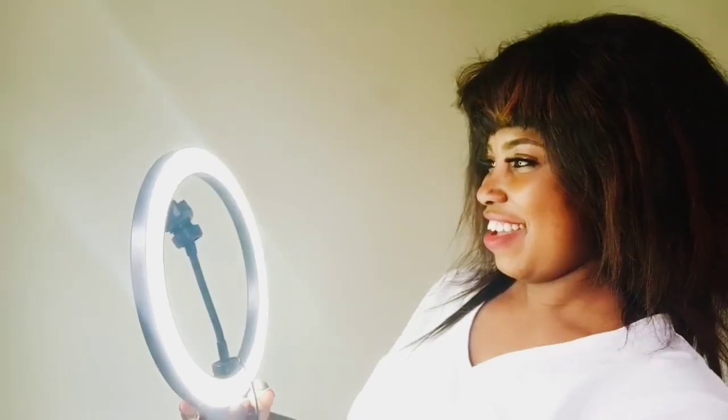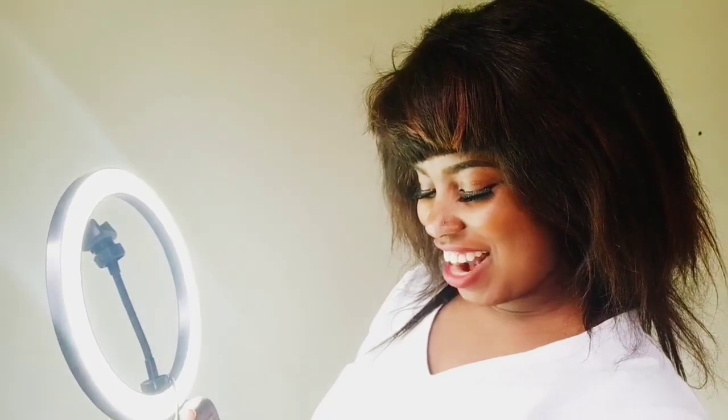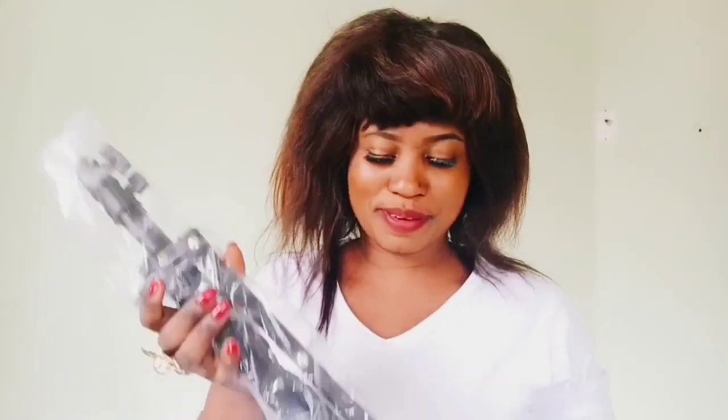Oh my god! This is so beautiful! So lovely! I love it — this is the tree work!